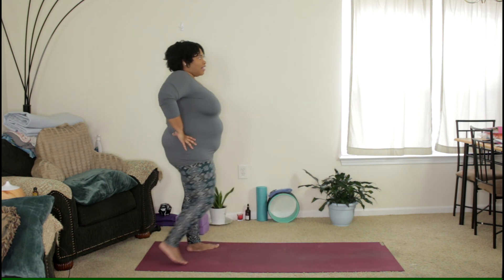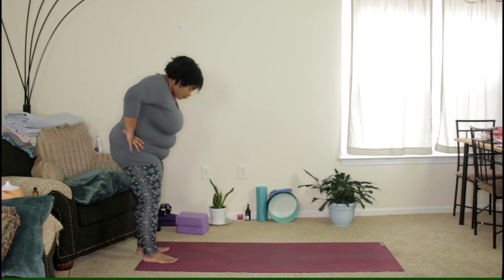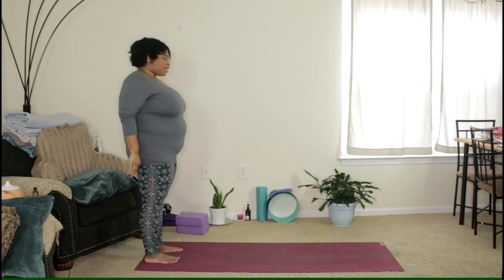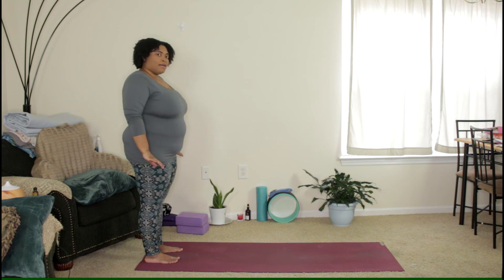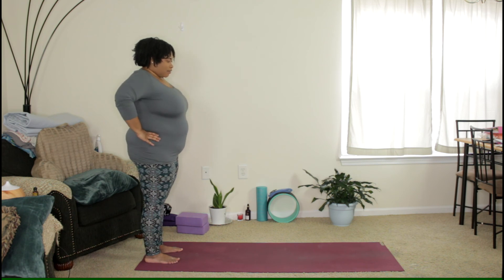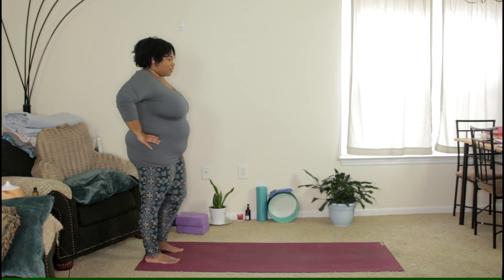Release and shake it out. Let's go ahead and walk to the back of the mat one more time. We're going to do one more balance to the top of the mat and we'll end with our three breaths there. You can start with your hands on your hips or down by your side — whichever works for you. Shift your weight to your right foot to start.